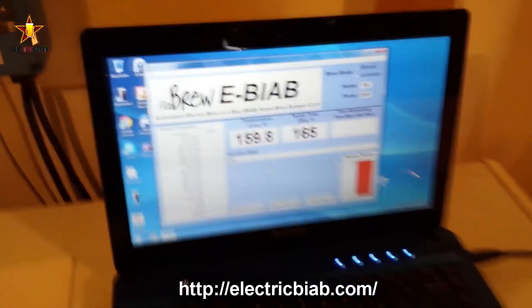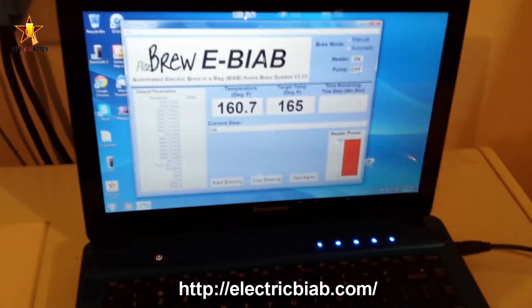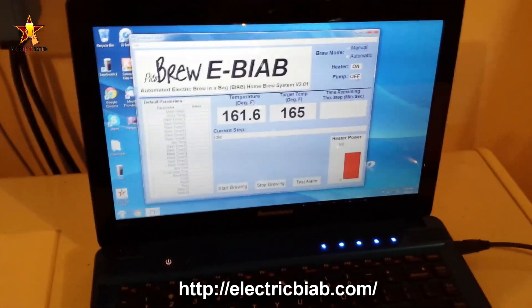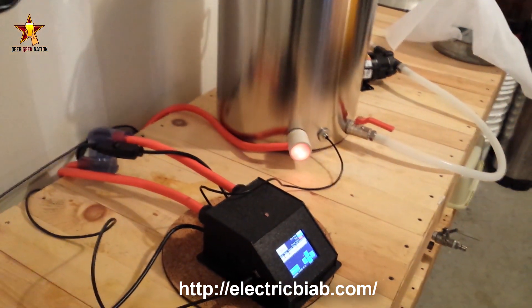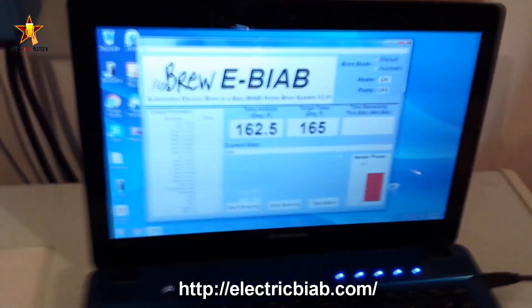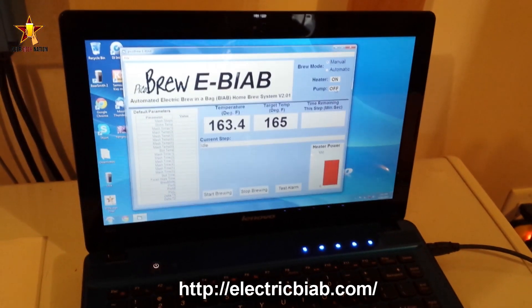Again, electricbiab.com if you want to see pricing. For what it is, it's actually really affordable — a ready-to-go electric system that works like a charm right out of the box. I highly recommend you guys check it out. Stay tuned for a full review as well as a brew day on it. Until next time, cheers!